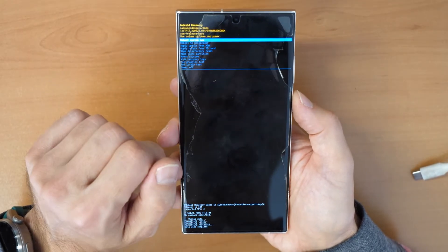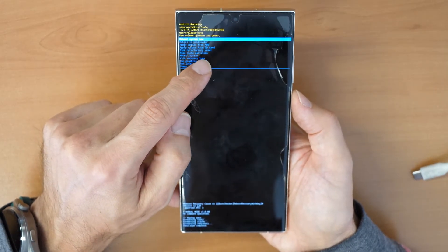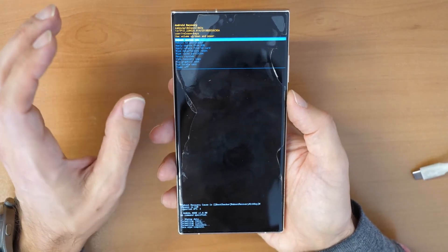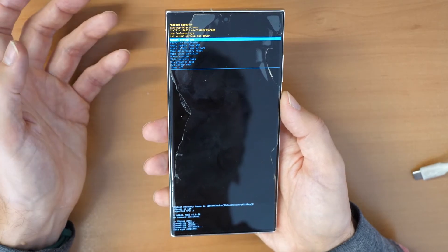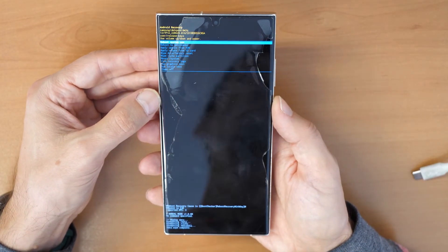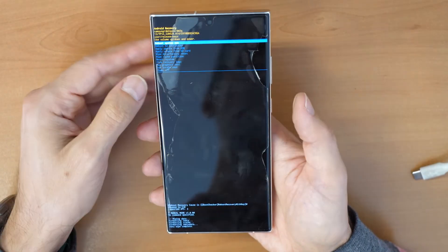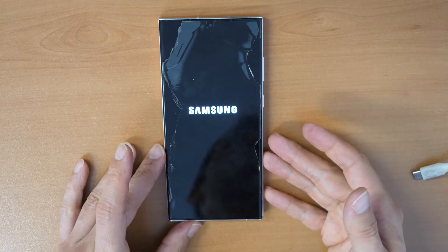Go down once and confirm it again — that's it. Then click 'Reboot System Now.' In some cases you won't have the wipe data factory reset option — that means it was locked by another user or a technician, and you will need to use Odin software for that. But for now, click 'Reboot System Now' and wait till the phone restarts.